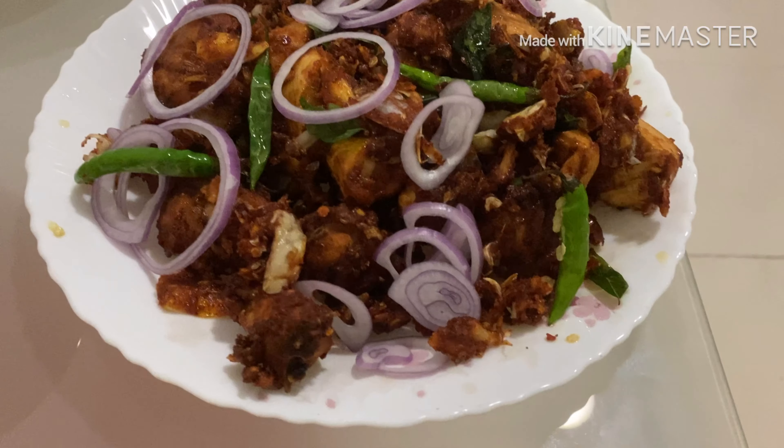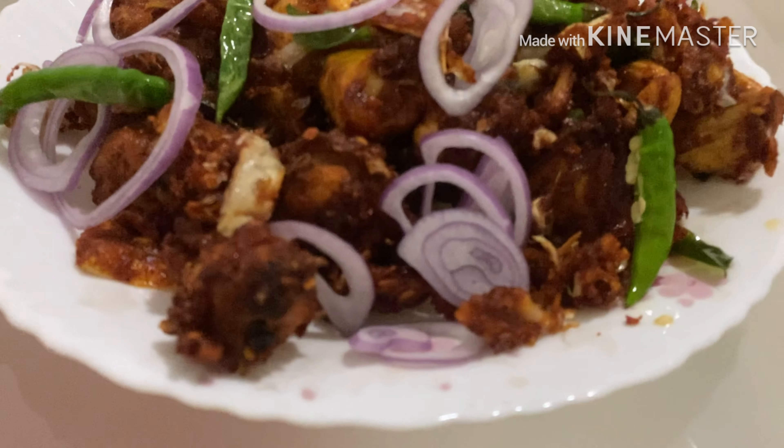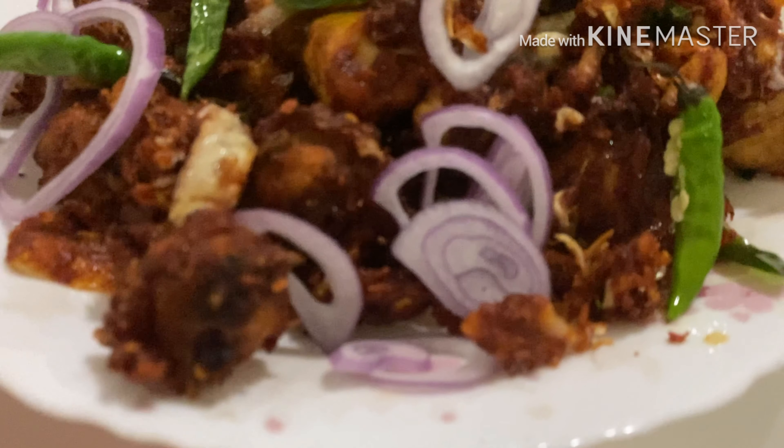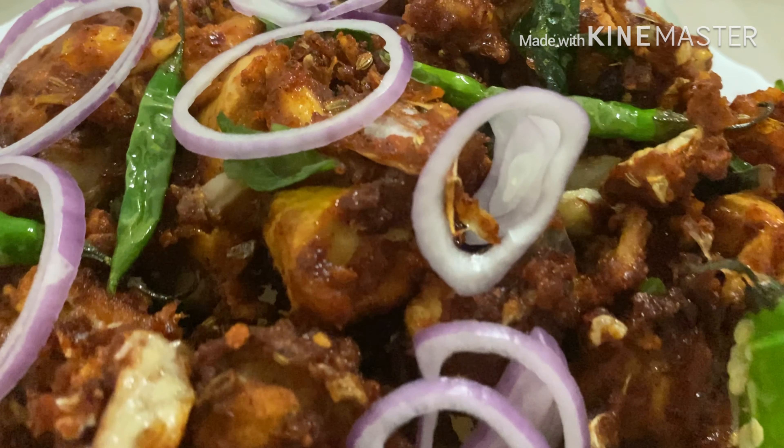So we check the taste. I'm ready for tasting. If you like this, you can add garlic and a side item. I will share the chicken recipe in two videos, so I will try it again.